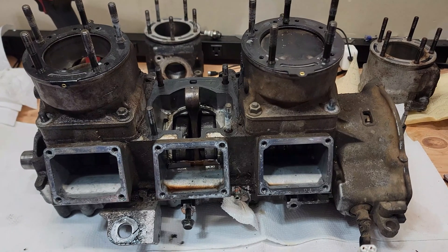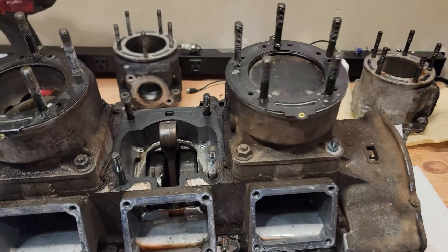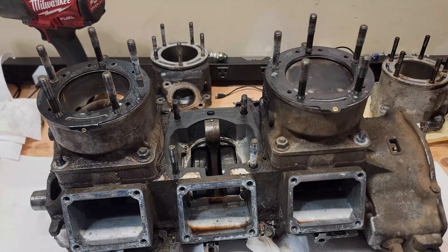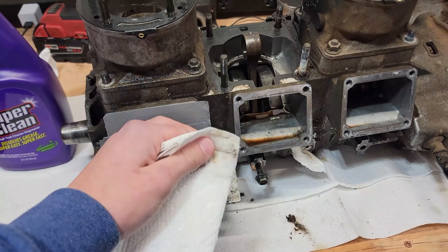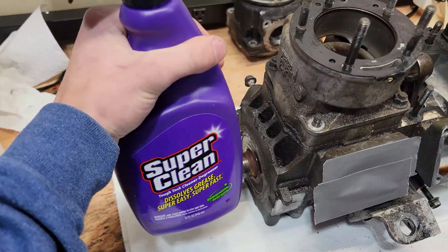I may install the oil pump back on just so no dirt or water gets in there. Then I'll tape everything off, spray it down with cleaner, and wash it off. To clean all these surfaces, I'm using Super Clean on a paper towel to make sure the tape can stick well. This stuff works great — anyone who's used it knows how good it is.